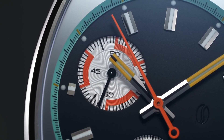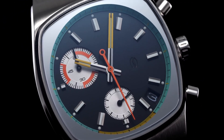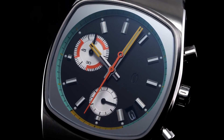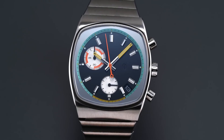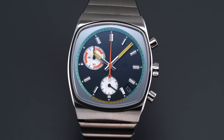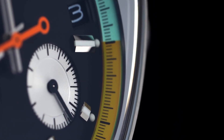The calibre is a hybrid, offering quartz accuracy overlaid with mechanical chronograph mechanisms. So you get the satisfying click on the pushers, the sweeping seconds hand, the flyback reset, and it is technically still half mechanical. It's extremely, extremely accurate for such a low price.